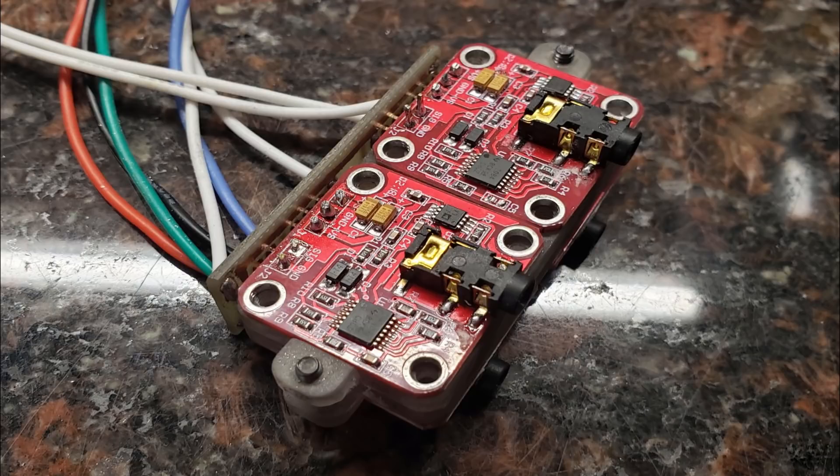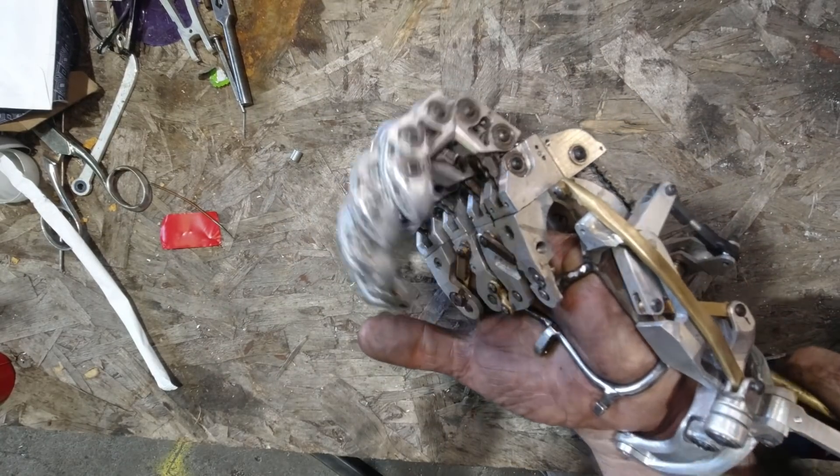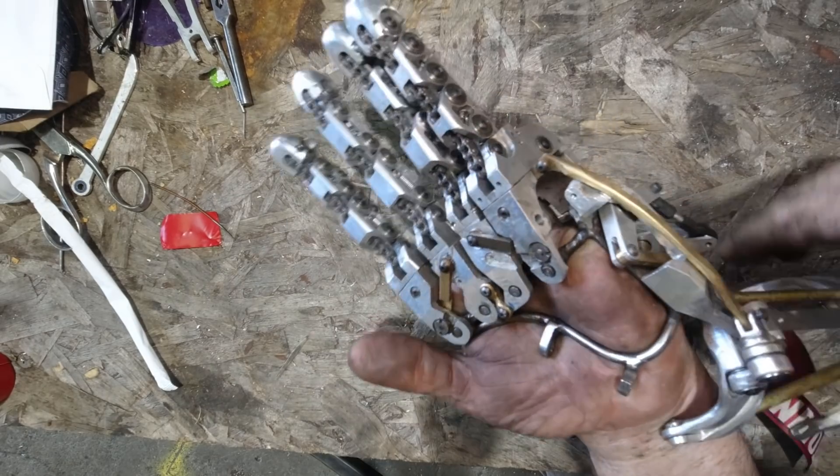Hello and welcome back to my channel. Last episode I showed you how I built the circuit board that I'm using to combine the four EMG sensors on the electrical side of my hand project. Today I would like to show you how I am making the small brass gears that I will be using to time the motion of the fingers.